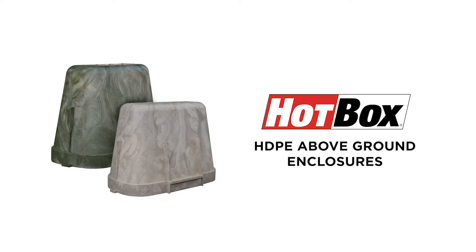Hi, I'm Gwen Kessinger, Senior Marketing Specialist for Hubble Power Systems, and this is In-Depth. In today's video, I'd like to clear up any confusion regarding the UV resistance of our Hotbox HDPE above ground enclosures.